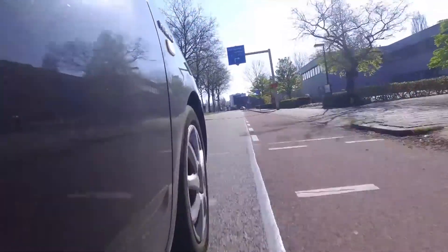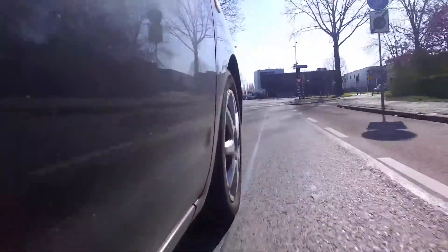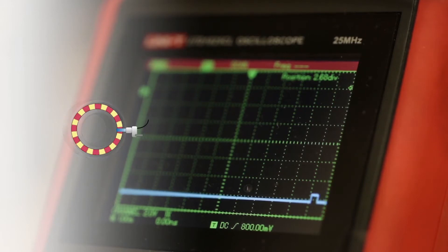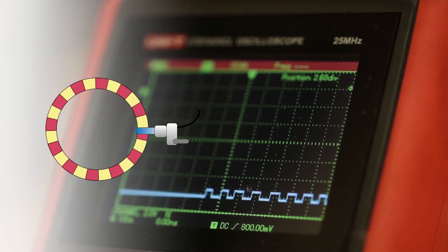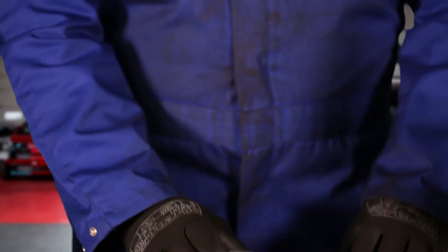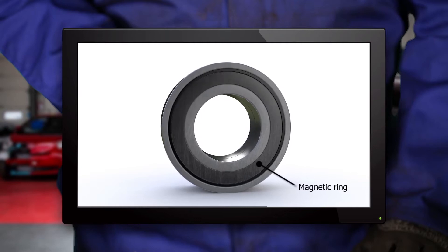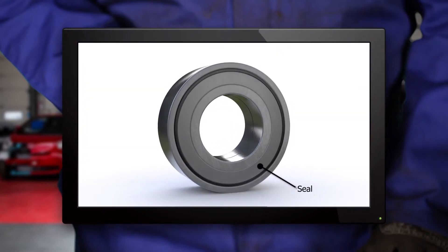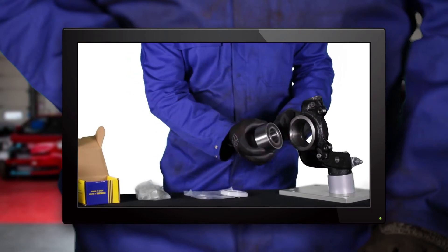The ABS system of a vehicle needs to know the rotational speed of each wheel at all times. To do this, some vehicles are equipped with an ABS sensor that detects the rotational speed of a magnetic impulse ring integrated in the wheel bearing on one side. When replacing a wheel end bearing with an integrated impulse wheel, the direction of installation is key. The bearing has the magnetic ring on one side and a normal bearing seal on the other side. It is important to mount the bearing with the magnetic ring pointing towards the ABS sensor. Otherwise, the ABS system will malfunction.